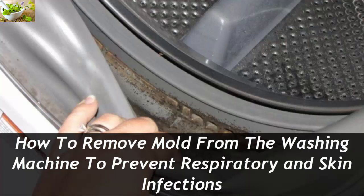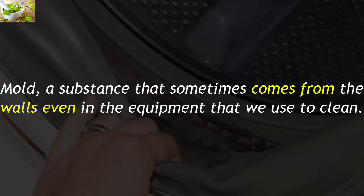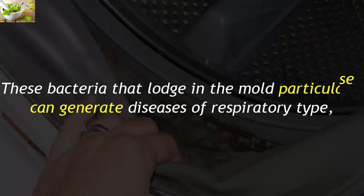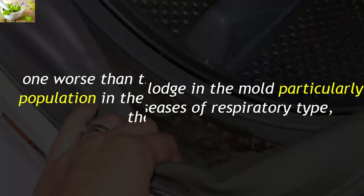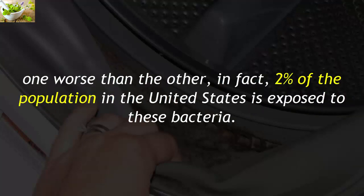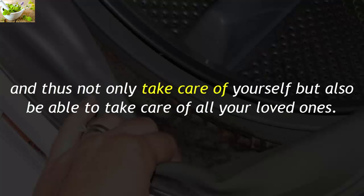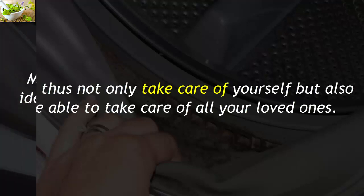How to remove mold from the washing machine to prevent respiratory and skin infections. Mold is a substance that can come from walls and even equipment we use to clean. Within the things we use to keep our clothes clean, it can harbor many bacteria. These bacteria that lodge in mold can generate respiratory diseases, one worse than the other. In fact, 2% of the population in the United States is exposed to these bacteria. That is why we want to show you how you can clean your washing machine, and thus take care of yourself and all your loved ones.